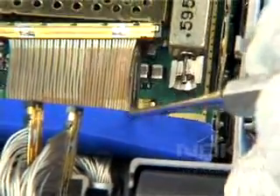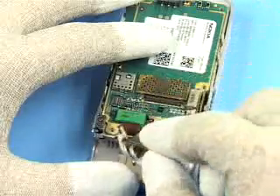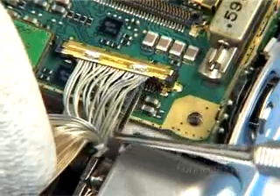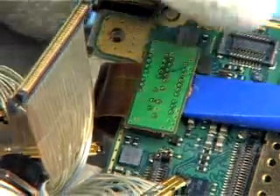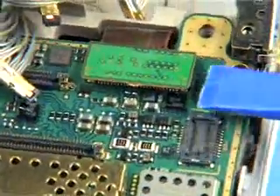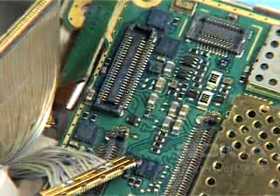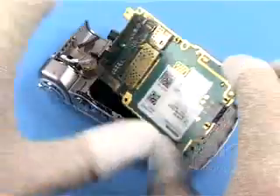Using the SS93 as a fulcrum, pry open the connector evenly with the dental pick as shown. This will expose a smaller connector that must also be opened. Open the adjacent flex-foil connector gently and evenly. Slide out the tabs of the PC.